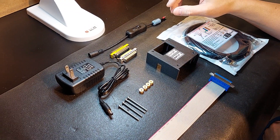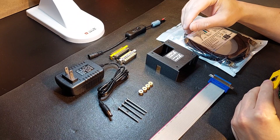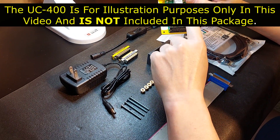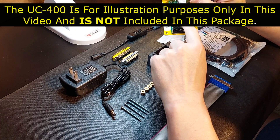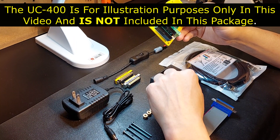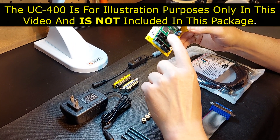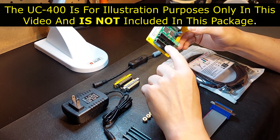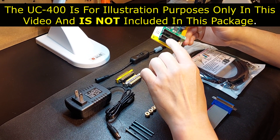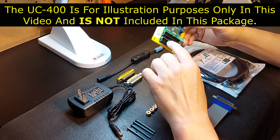I do have a UC400 here that I'm going to illustrate in the video. However, a UC400 is not included with this package. I have a turnkey package which does have it included, and you can look for that in my store — just search 'turnkey ethernet controller' and it will come up.